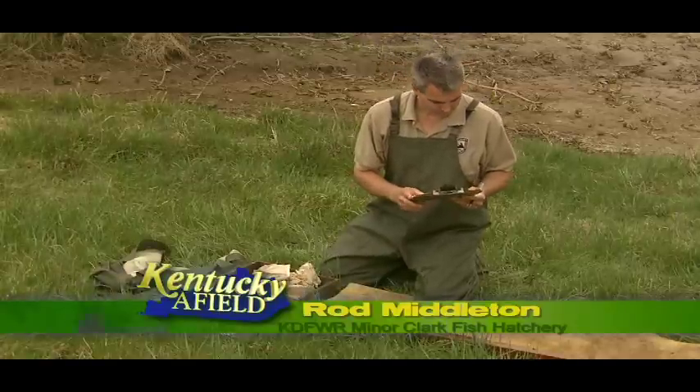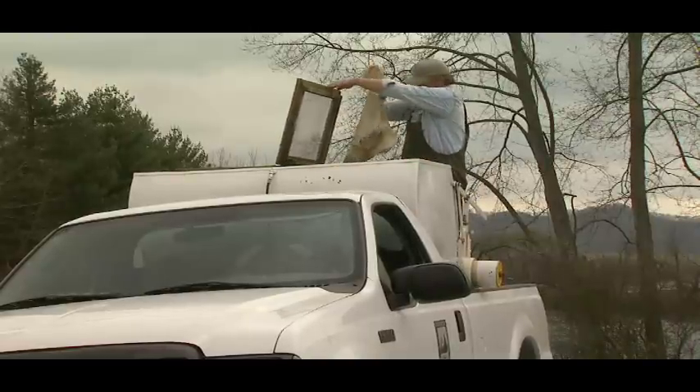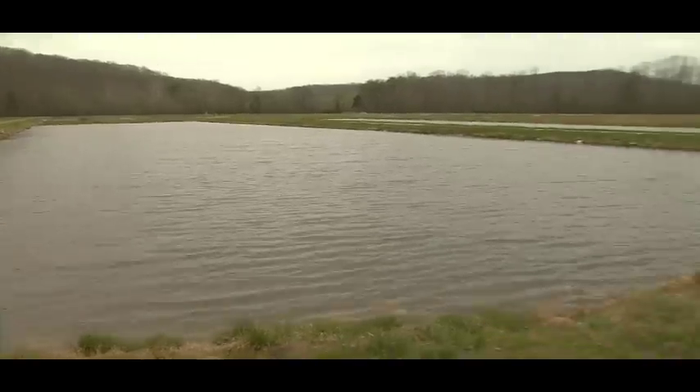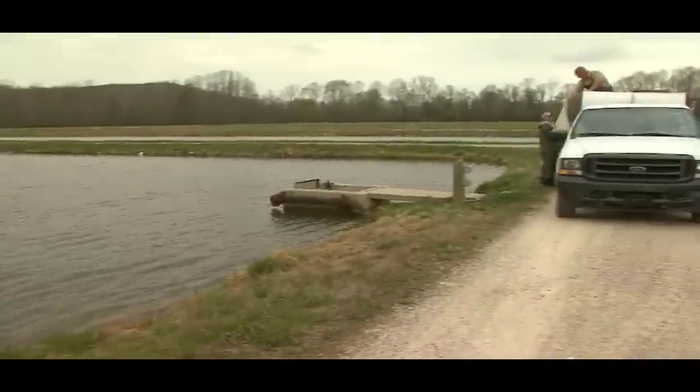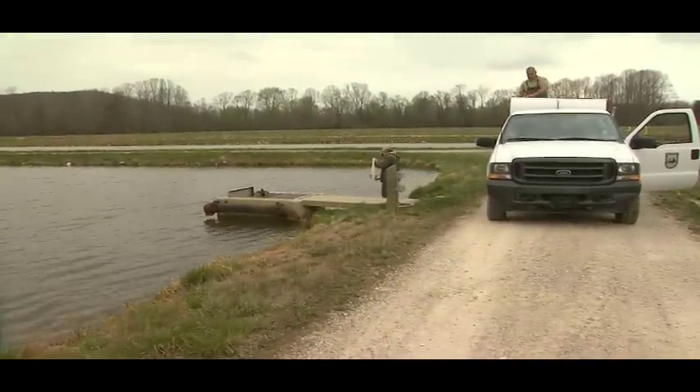Pond 49 for the female and the male goes to pond 11. We just need to keep track of how many females we put in each pond so we know how many we're looking for when we go back in to electrofish them out. We just like to get them out, get them revived, and get them back in the pond so they can recover quickly.